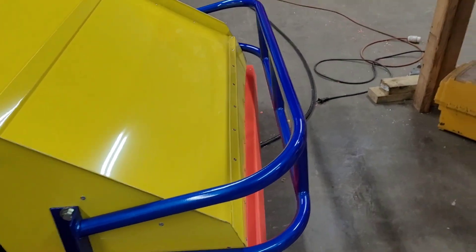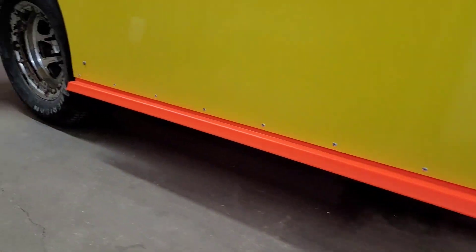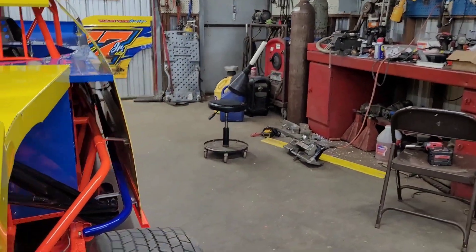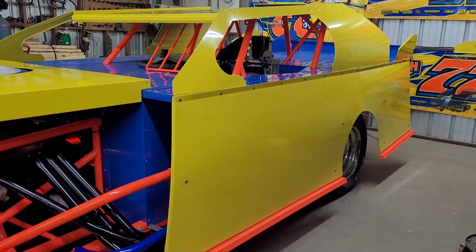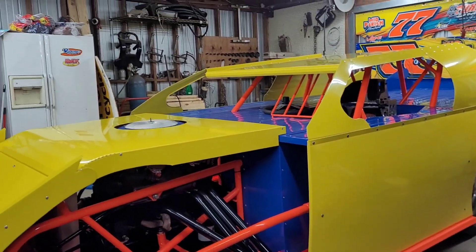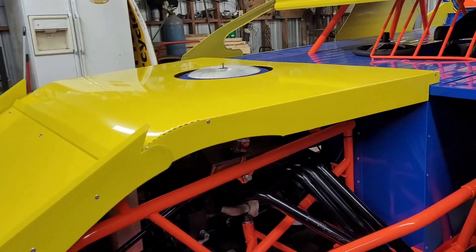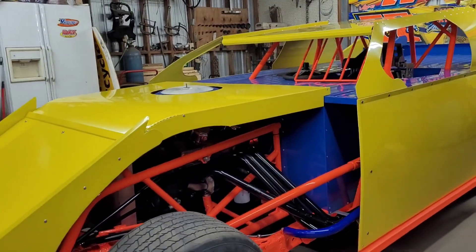That blue bumper makes it pop out a lot. We have the door skirts put on both sides, and on the driver's side we have the extra body brace put in. We've done everything pretty much related to plastic today. The only thing left to do to the body is hood pins and a few rivets in the hood. Everything else we have on the body is in this piece of hood, so we're pretty much about done with the body.